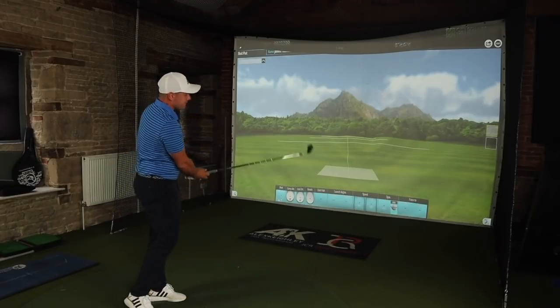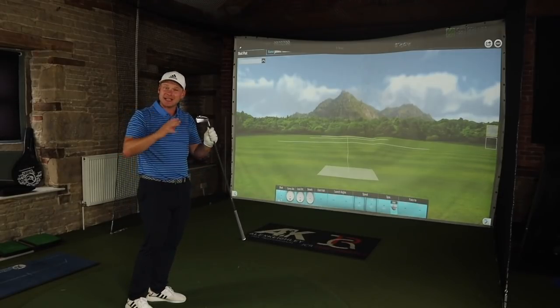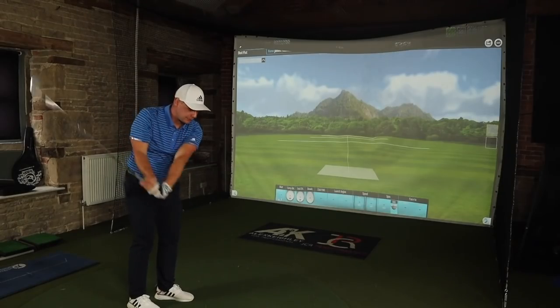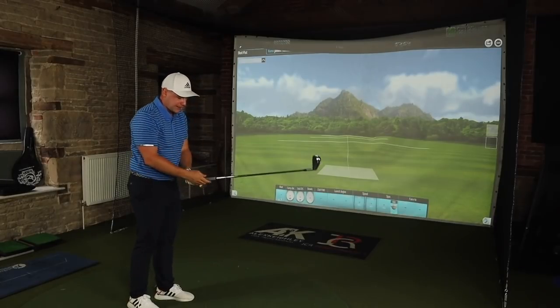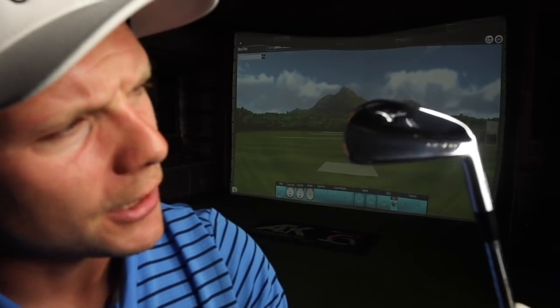MP20 MB 4-iron. This is where I guess Mizuno aren't expecting to sell a lot of these. I definitely think that when people go for fittings, you're going to see people go MB maybe up to 6 or 7-iron, maybe even 5-iron. But I can't see a lot of people moving into the 4-iron or the 3-iron. That said, when we tested the Titleist MB, we hit the 4-iron pretty well.